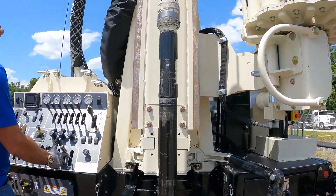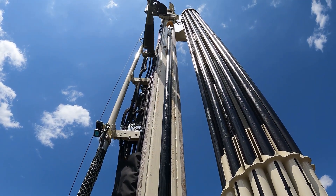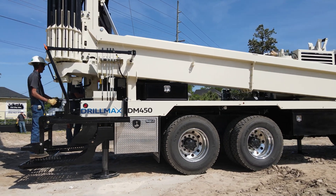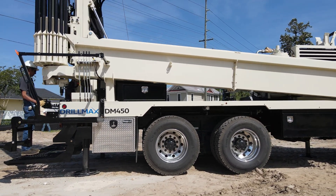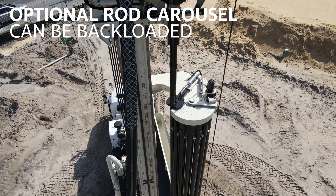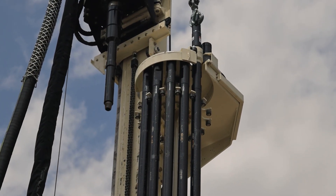Engineered to handle 4-inch to 12-inch wells up to 1,000 feet, tailor the DrillMax DM450 to your specific geography and drilling preferences from a wide array of mud pump and development air options. Other options include a rod carousel capable of back-feeding drill pipe, creating opportunity to task the helper with other site chores or run a one-man job.